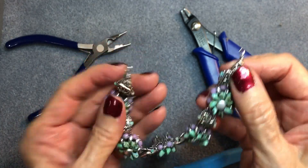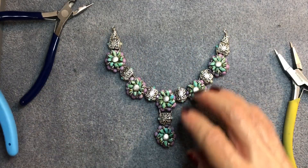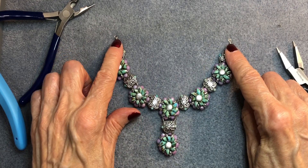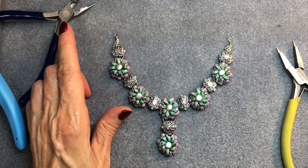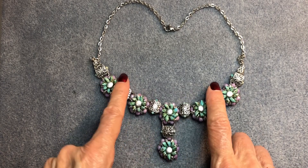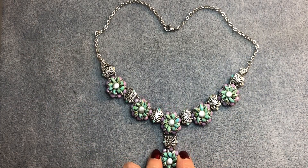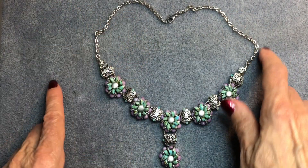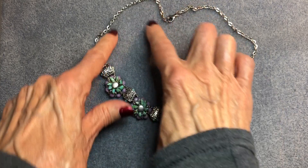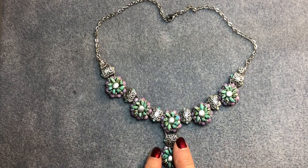I'm so glad we made it — it's a very long video and I apologize for that, but there was no other way to show you all of this. Now simply attach your chain using a couple of jump rings. The chain is about five inches on each side, so the whole necklace is about 18 inches. You can make it whatever length you want, and of course you can attach an extender if you need to.